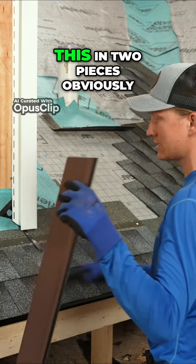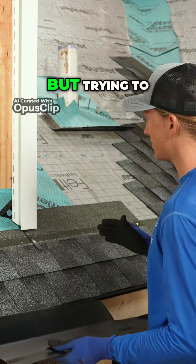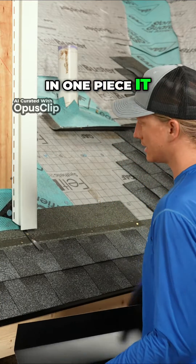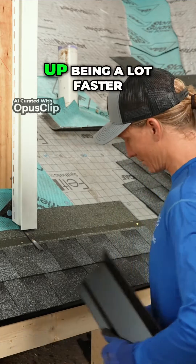The reason I did this in two pieces — obviously you could have done it in one — but trying to get it to fit here and fit there perfectly in one piece doesn't give you a lot of room for error, and you'd probably have to use a tape measure. This ends up being a lot faster.